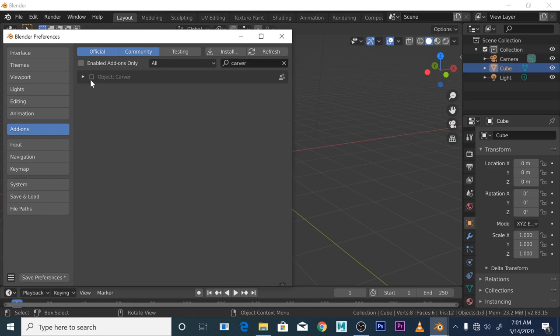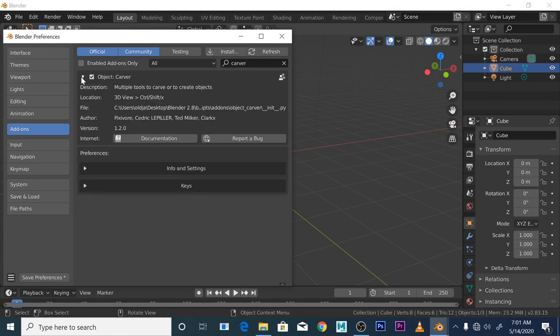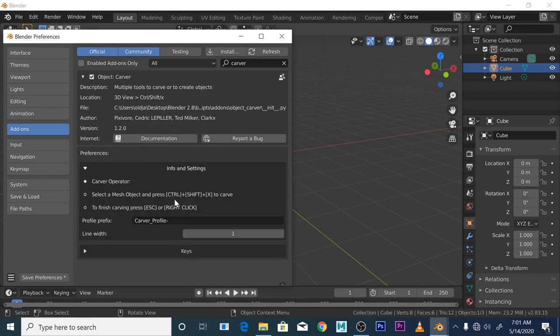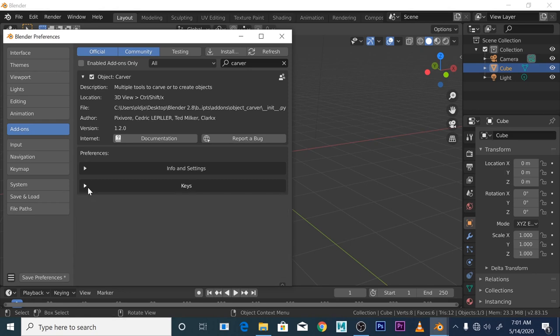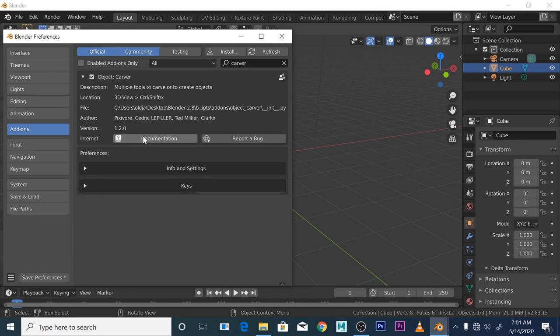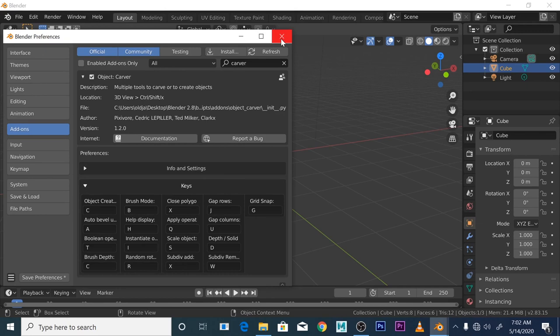Make sure the 'Object: Carver' box is activated — this will enable the Carver add-on in Blender. The most important thing to know is how to get started: press Ctrl+Shift+X to begin carving a specific model. You've got various keys to work with — I'm not going to go through all of them, I suggest you have a play yourself. You've also got documentation available, though if you're like me you probably won't read it.